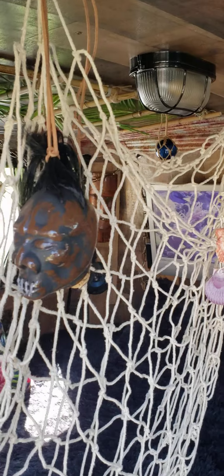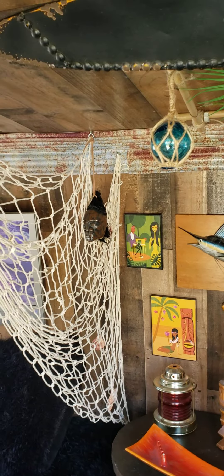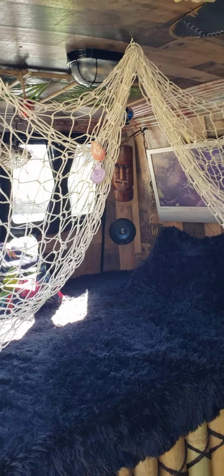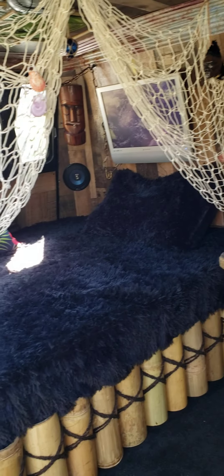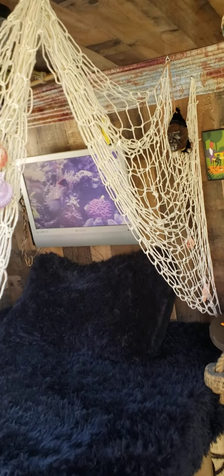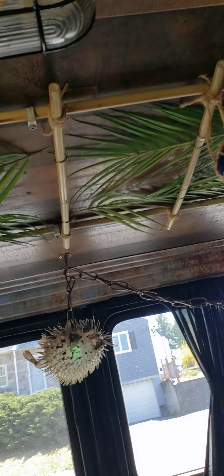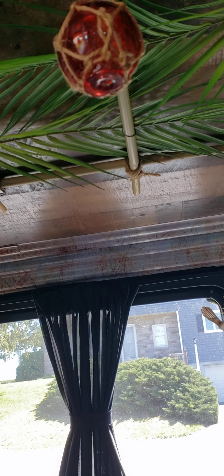We have some shrunken heads — there's one there, there's one over there. And then this fishing net I used kind of as a curtain or something there in front of the bed, which turned out pretty good, I think. In the back, got another one of those grids up there, and some of those little glass buoy balls.